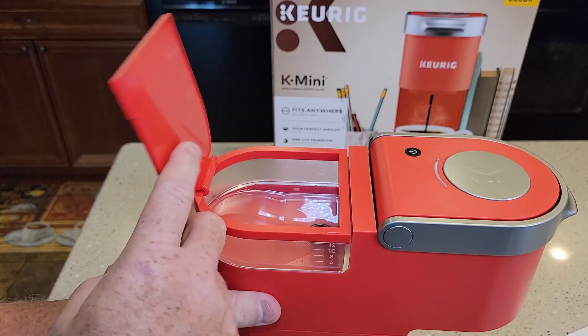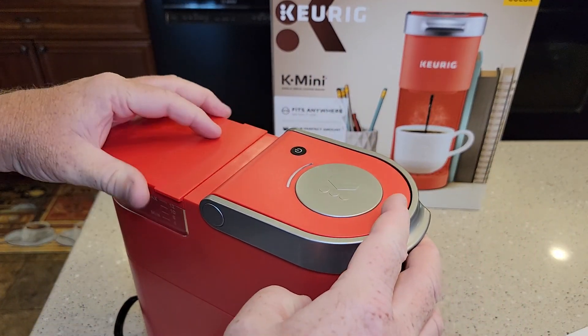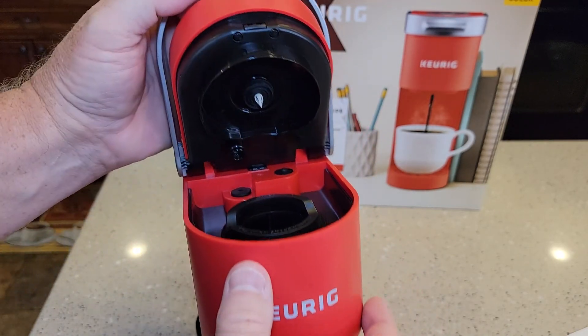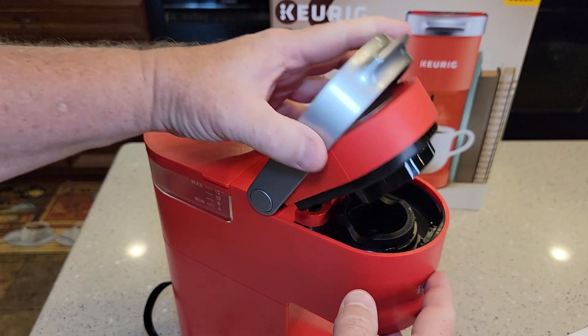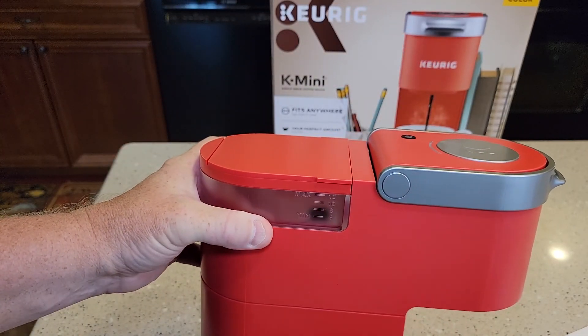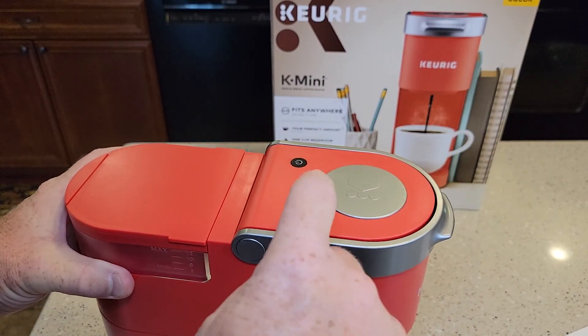Whatever water I put back here, when I press this brew button, that's the amount of water that's going to brew through this K-Cup. So in some aspects it's very simple, but in some aspects it is a little inconvenient having to put the exact amount of water in each time, where on some Keurigs you can just press a button.